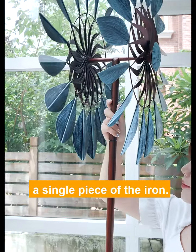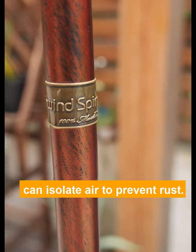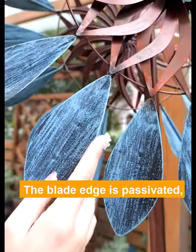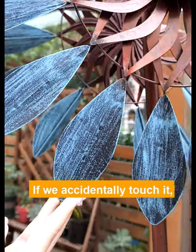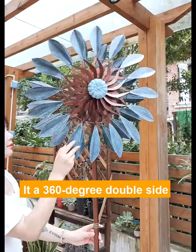Each windmill is made from a single piece of iron with a multi-layer anti-rust coating. The finishing can protect it from damp wind, rain, or snow. The blades are passivated, so if you accidentally touch them, the high-speed rotating blades will not hurt your hand.